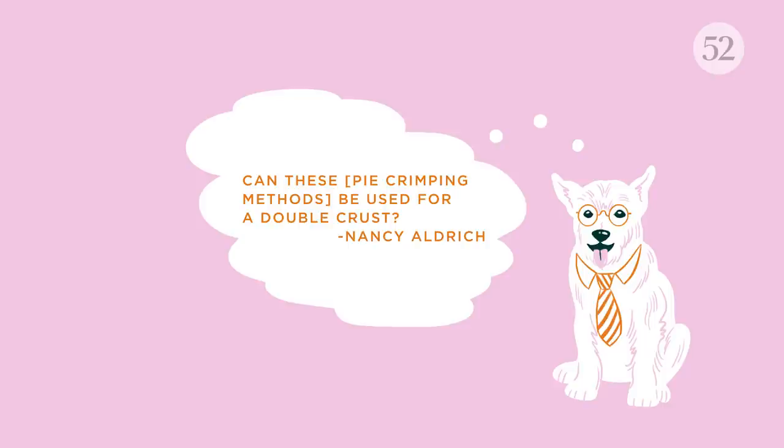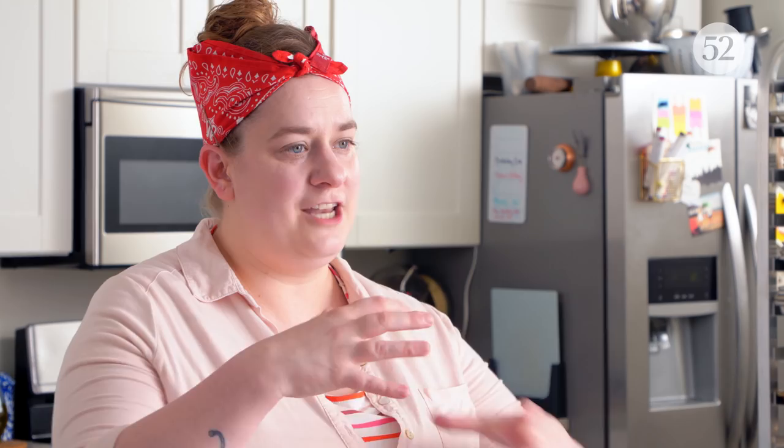Most crimps that I showed in our crimping episode of Bake It Up A Notch Bite Size can be done perfectly on a double-crusted pie. The only kinds of techniques that can't be done as well on a double-crusted pie are ones where the edges need a certain appearance. One example would be the checkerboard edge — that's typically only done on a single-crusted pie so that the edges of the crust can lay on the open-faced filling. Another example would be folding the edges of the crust over like a galette, which would be very difficult on a double-crusted pie. But in general, finger crimps and utensil crimps can all work as well on a double-crusted pie as on a single.